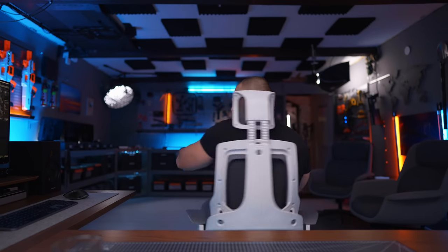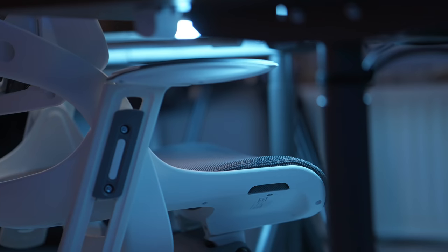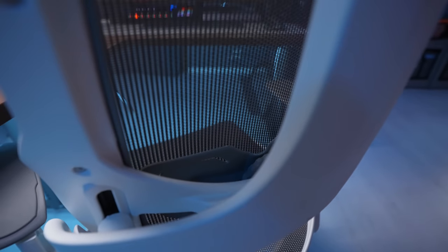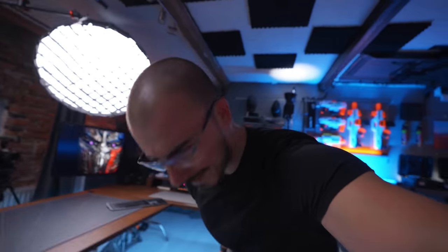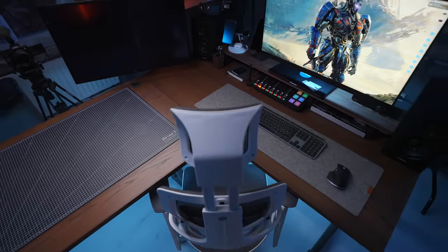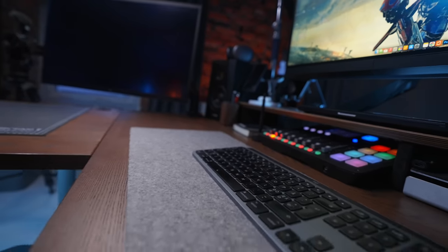Talking about the chair — I've been getting a lot of questions about it. It's from a website called HGH Office and it's called the Spectre. What I really like about this chair is that it feels extremely ergonomical and it looks badass — like something from a Horizon Zero Dawn cockpit. I think the white of the chair gives it a little bit of contrast to the otherwise really dark studio, it fits in perfectly, and it is very, very comfortable to sit in — you can just sit here and sleep.